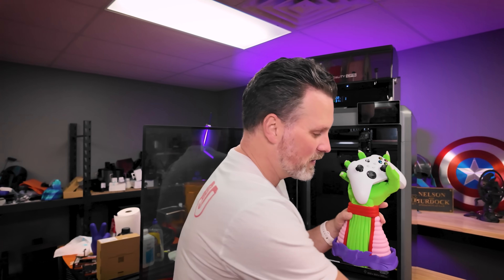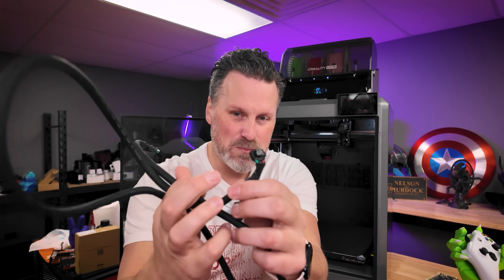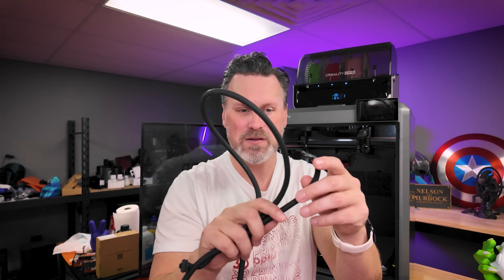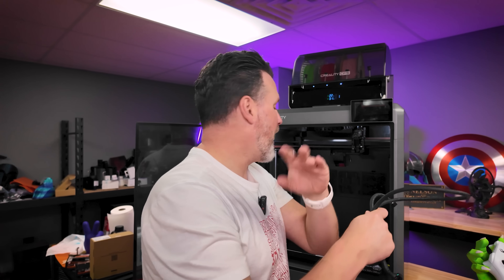I'm excited that I have the K2 Plus back up and running — I've been really looking forward to getting this fixed. So if you're running into the strain gauge errors, it's more than likely not the strain gauge, it's probably this cable and the extreme kinks where it's being plugged in. It's a very odd design choice of how this is plugged in, and maybe there needs to be some kind of strain relief on these cables to prevent the wear and tear that's causing these issues.